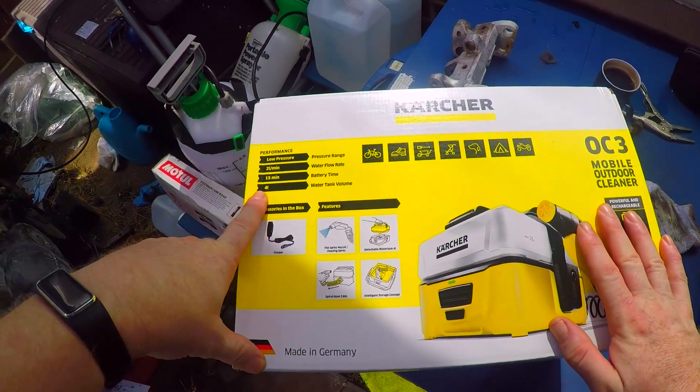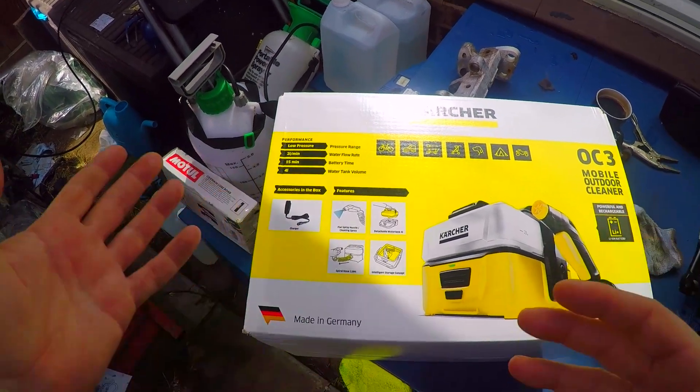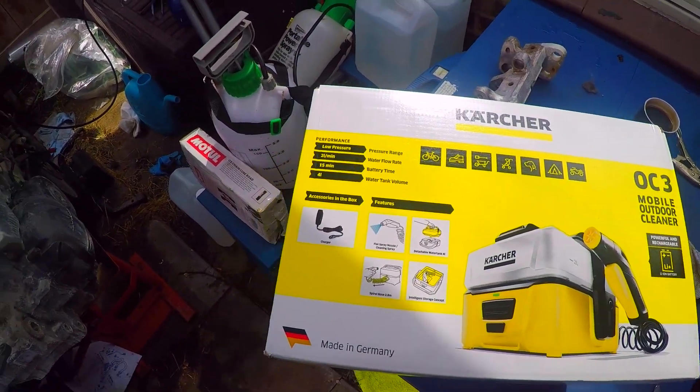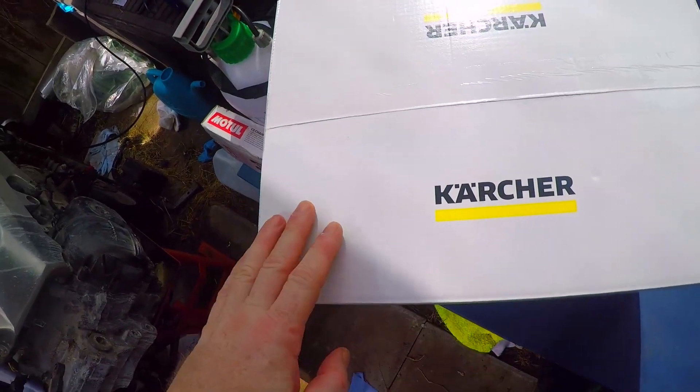So it's fully portable, it has a 4 litre tank. Now apparently it has a 15 minute battery time - whether that's 15 minutes continuous use I don't know yet, because as you can see I have not even opened it. So the first thing we're going to do is open the box and see what's inside.